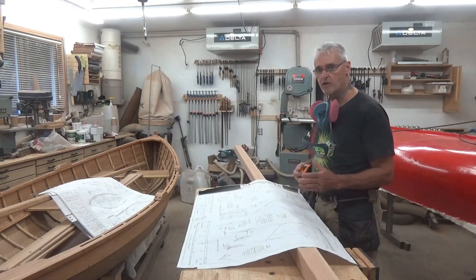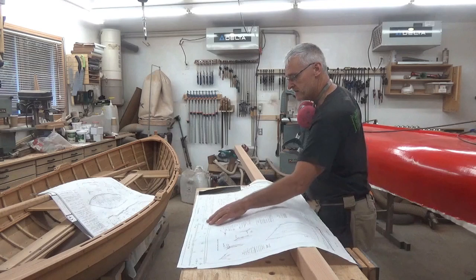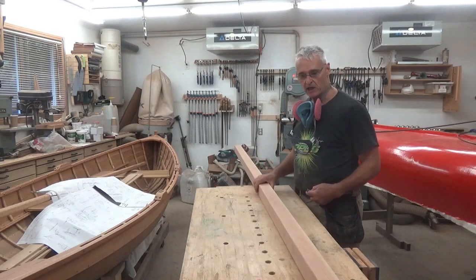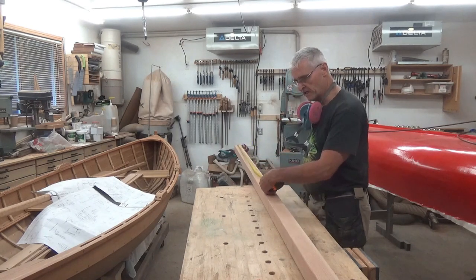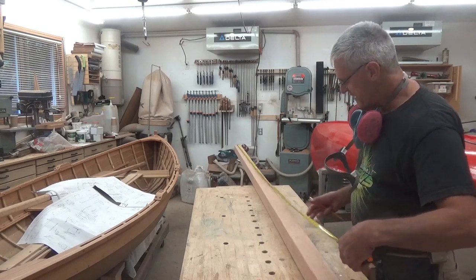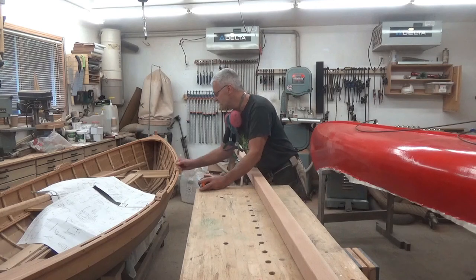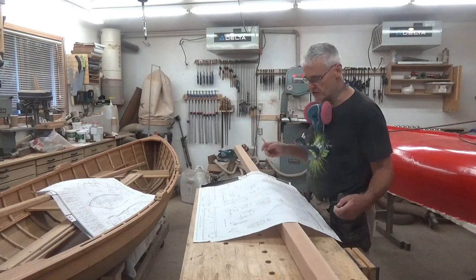I have the sail already — it's been ordered, made, and delivered — so we are ready to start making the mast. Looking at the plans for the lug mast, the overall length is ten feet nine inches. I have a nice clear piece of Douglas fir from a local lumber yard, S4S at two and a half inches square, for about $130. The maximum diameter on the mast plan is two and three-sixteenths, so we have just enough lumber here.